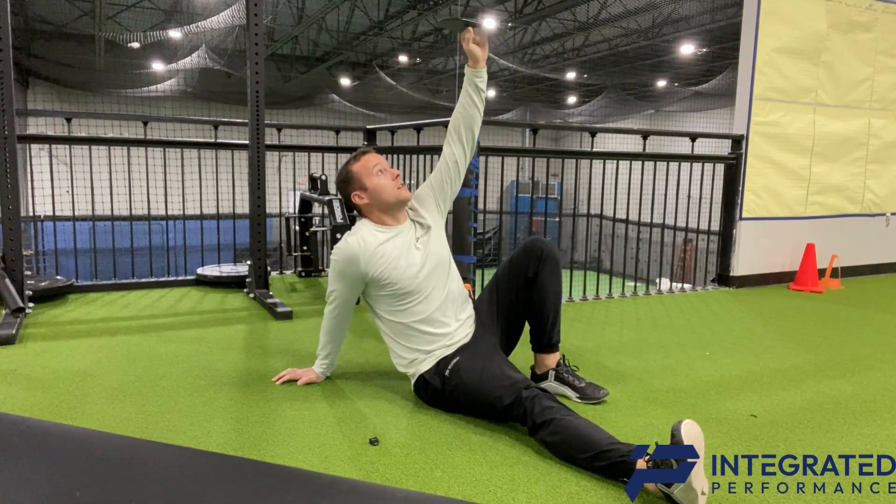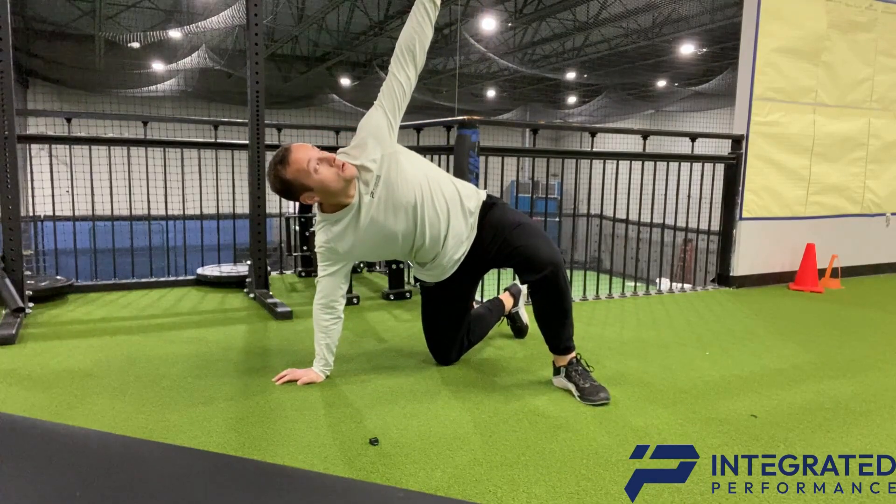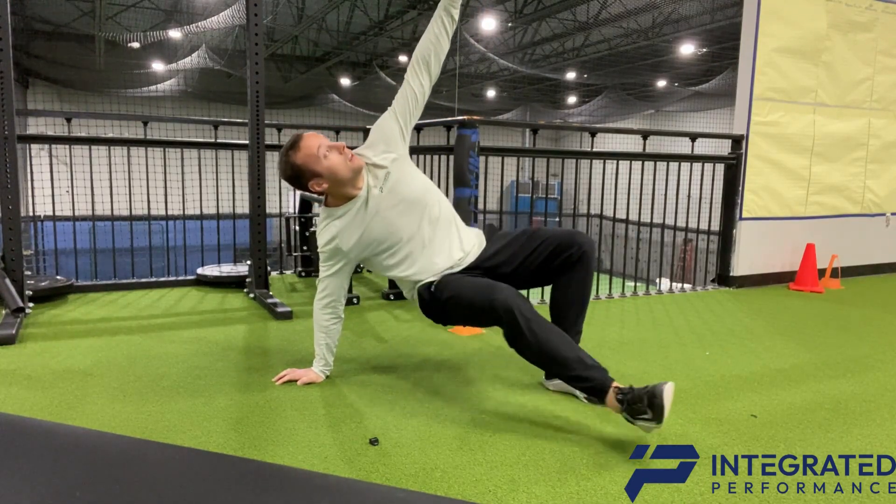Relax that back shoulder, pull it back, push the ground away, and then go into this position. And then back down.